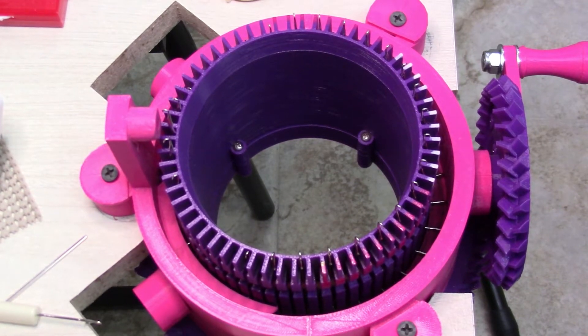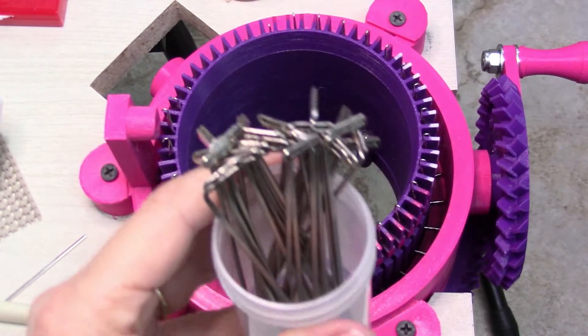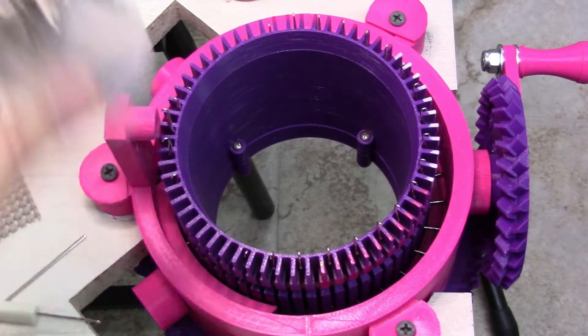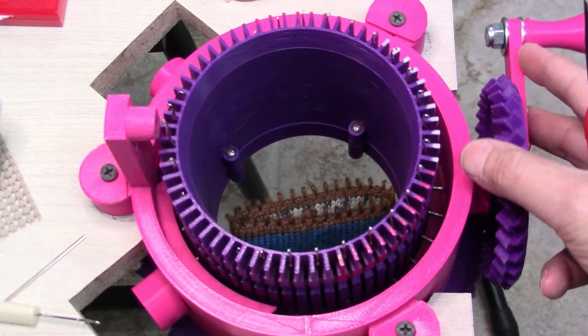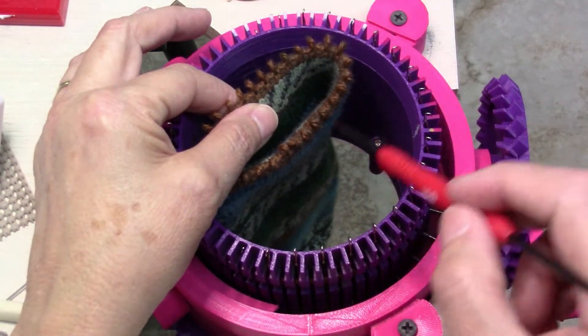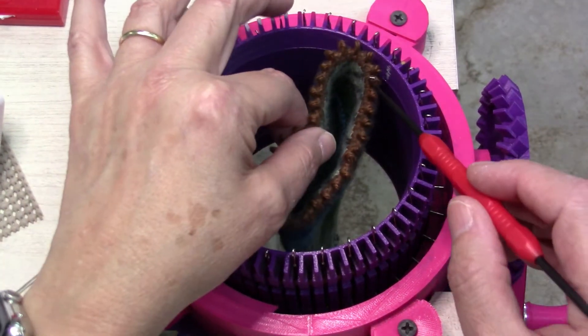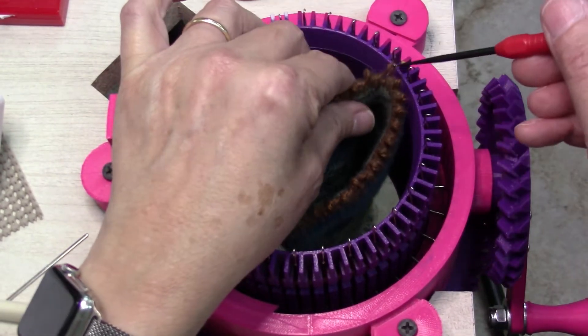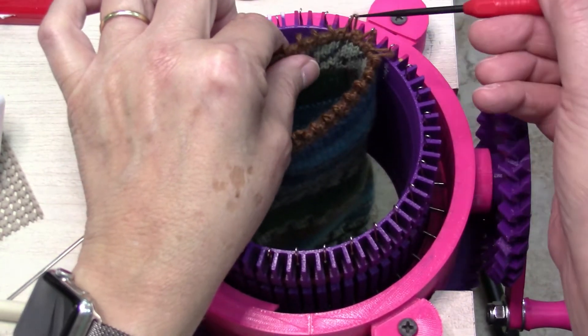This is a closed cast-on for a one-by-one rib, adapted from the flatbed knitting machine version. I've removed every other needle from my machine starting with needle number two, and I'm going to hang my bonnet on all of the remaining needles. I have 30 loops on my bonnet, so I have 30 needles left. I'm going to cast on to these remaining needles with waste yarn.